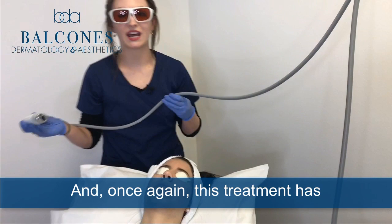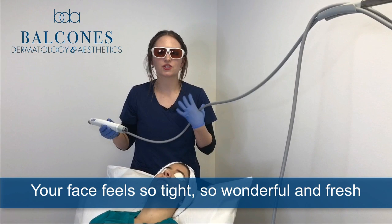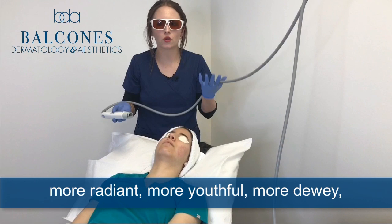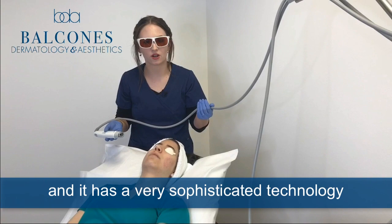This treatment has zero downtime, so you are ready to go out the door. Your face feels so tight and wonderful and fresh immediately after. But the benefits of this laser are more compounding — you'll notice over time your skin looks more radiant, more youthful, more dewy, fuller, fresher. It is quite a beautiful laser and it has a very sophisticated technology to deliver these results.